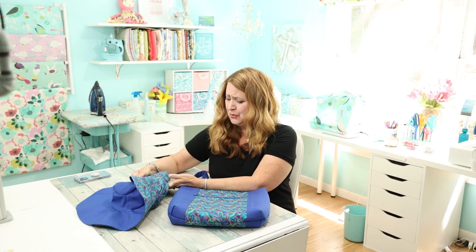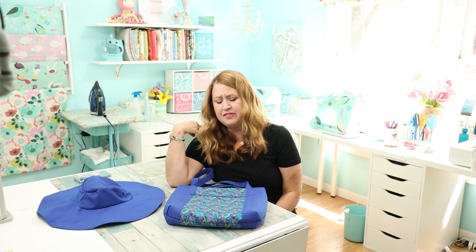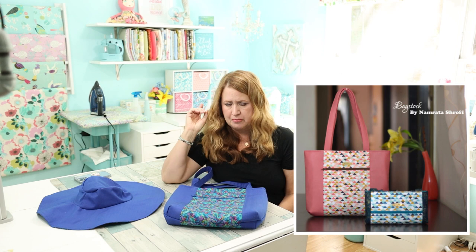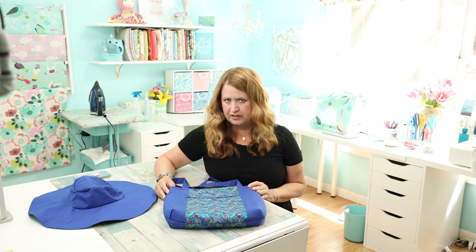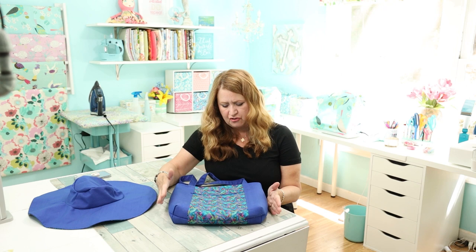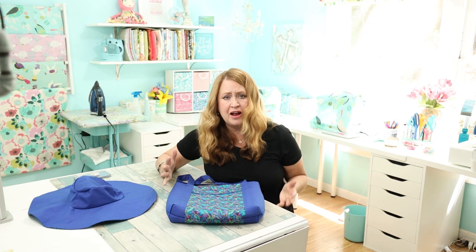Let me start with the purse. This is the Pelican Tote — it is a free pattern. I can't remember who it's by, so I'll put a link in the description as well as in this video. A lot of people made this tote and posted pictures on Instagram, and they often did their own version. Is that cat hair? I have a cat who never comes out of hiding but somehow her hair is everywhere.